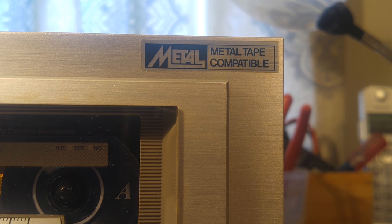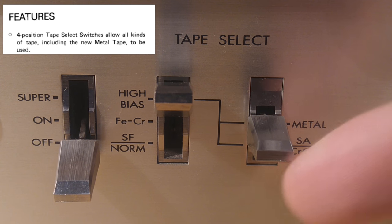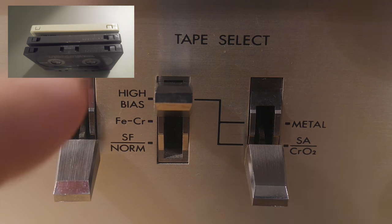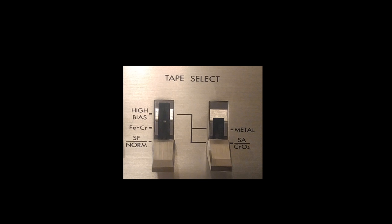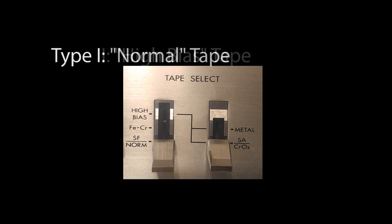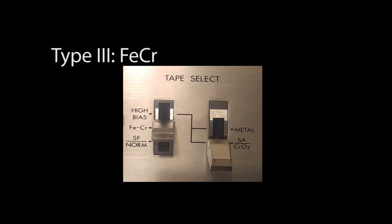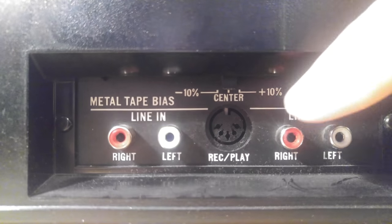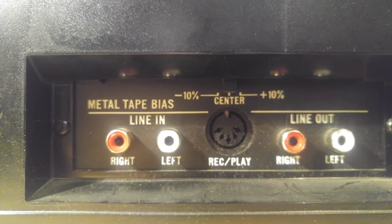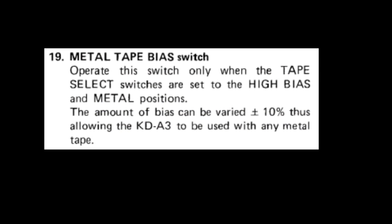One feature heavily touted with this sticker and in the manual is the metal tape capability. This tape deck doesn't recognize the tabs normally found in the top of these tapes to set the switches, so you have to set it manually. It also handles what's called a Type III tape. You can tell this deck is from the early part of the metal era because it's even got a metal bias adjustment on the back — according to the manual, this allows it to work with different tapes.